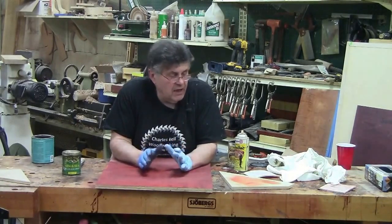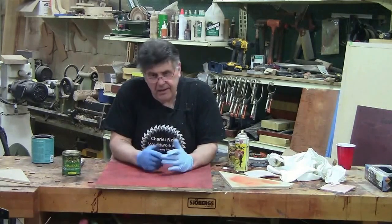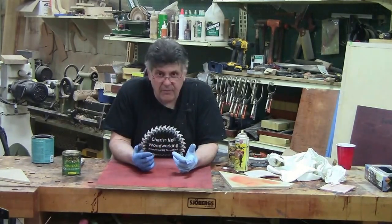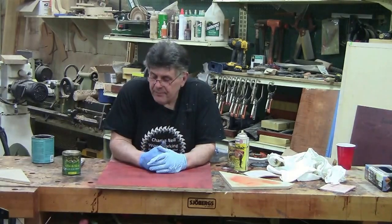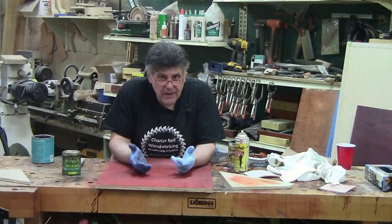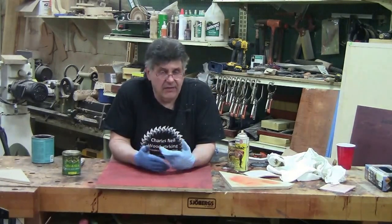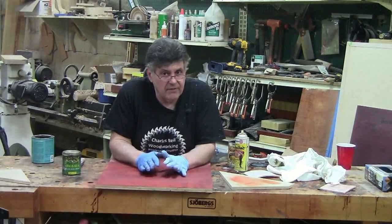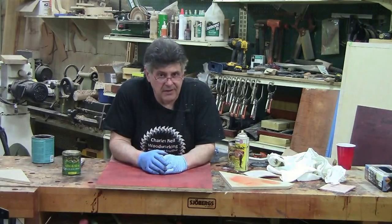Just be aware of it and don't freak out. There's another segment called 'layering colors' where we'll talk about this more — that's where we're using a dye base, then using a stain over top of it. So just don't get too excited. It'll be alright. I'll see you next time.